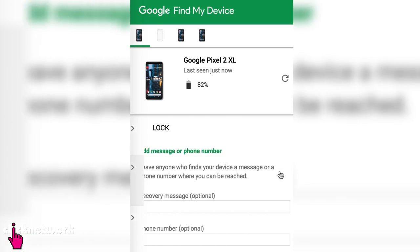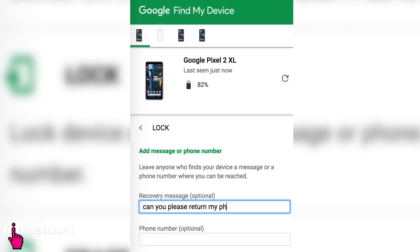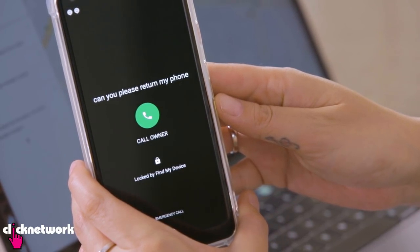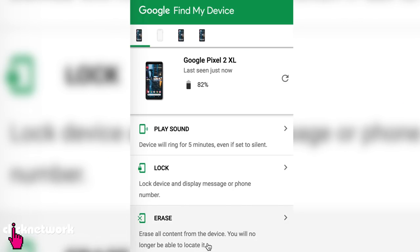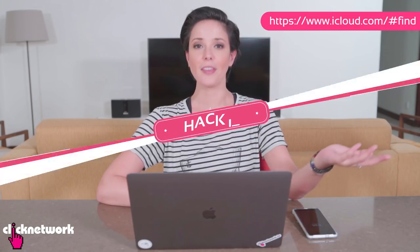The second option is to actually lock your phone. You can write a message to your phone so that the person who has it can read it — you can give them a contact number to call you back on. As you can see, my phone has got the message right there and you can call the owner. If the person is going to be mean and not return your phone, the third option is to erase everything. Just go to erase and push that button, and everything is safe — they can't get any information from your phone. For Apple users, you can go to a specific URL that does pretty much the same thing.